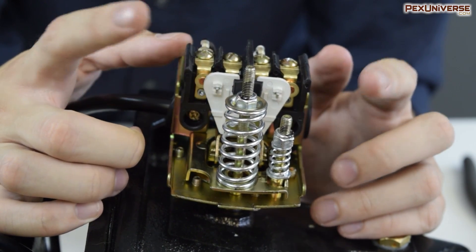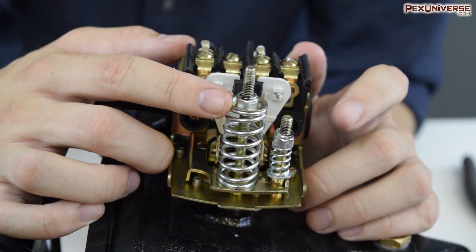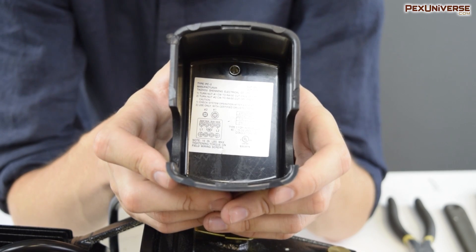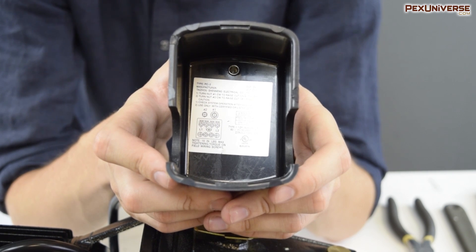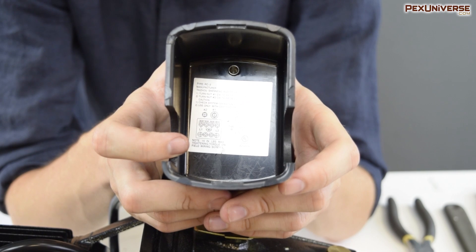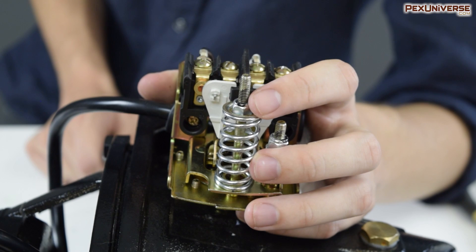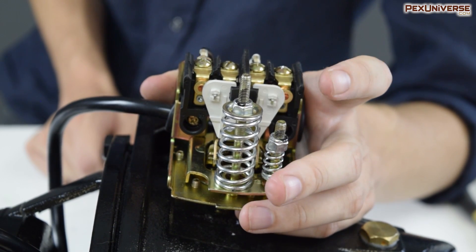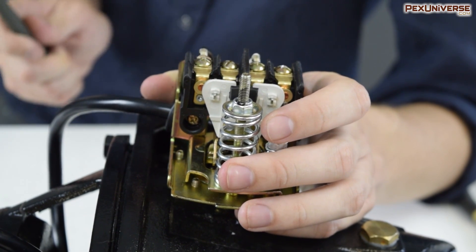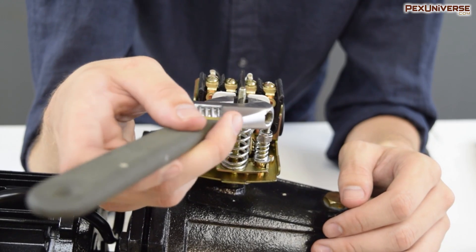This pressure switch actually has two range adjustment screws. The first one will raise the cut-on and cut-off pressure, whereas the second one will only raise the cut-off pressure. Remember when I said you'd need the cover? Now's the time — most pressure switches will have instructions on adjusting this screw on the cover. For this specific switch, it doesn't give detailed information on how many turns will increase the pressure by how much, so you'll have to experiment and test.